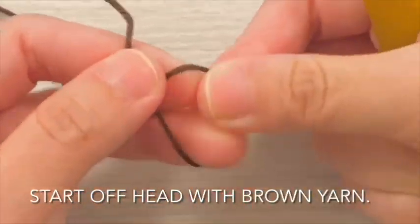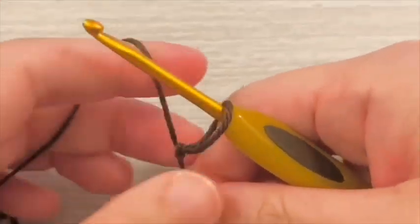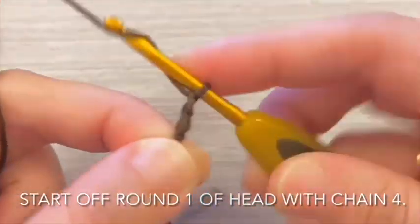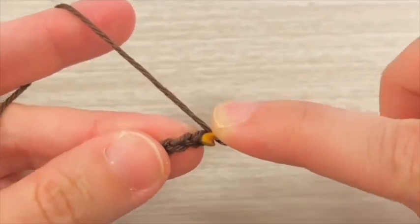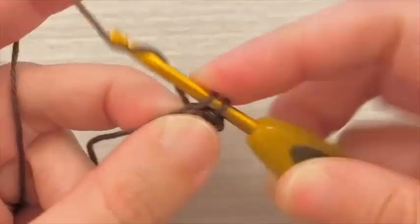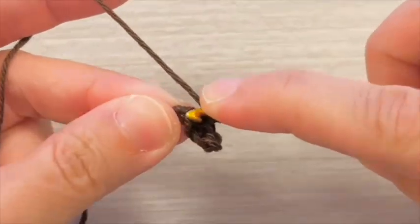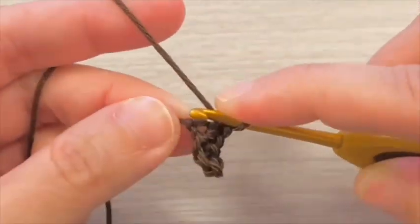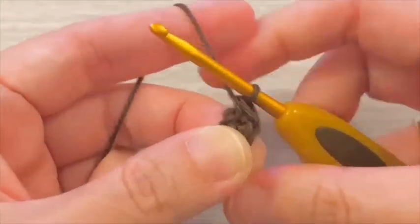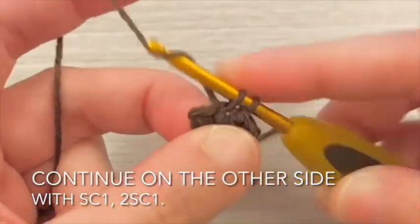Start off the head with brown yarn. Begin round 1 of the head with chain 4. Working into the 2nd chain from hook, proceed to single crochet 2 stitches. Then 3 single crochet in the last stitch. Go around and work into the other side of the foundation chain.